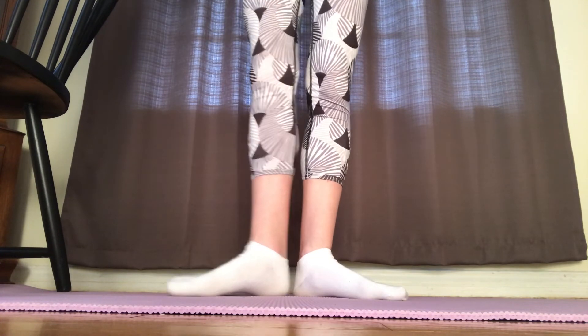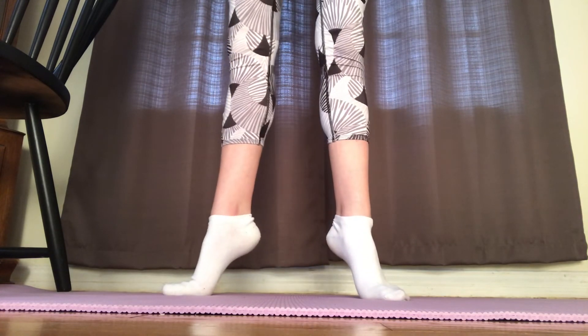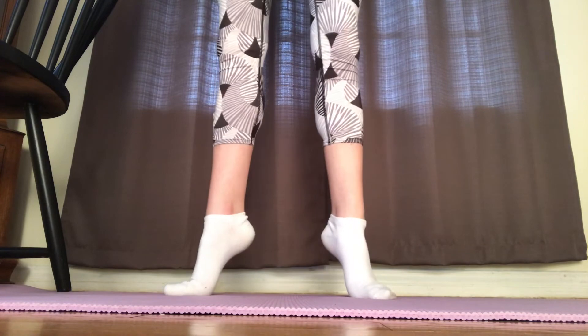Finally, you're going to tendu, plie, relevé, and then close back to first position. This is the final step in the video, but I would recommend watching and doing all the steps a few more times.